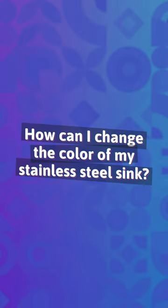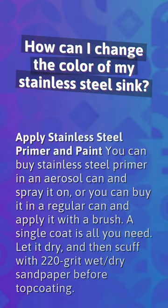How can I change the color of my stainless steel sink? Apply stainless steel primer and paint. You can buy stainless steel primer in an aerosol can and spray it on, or buy it in a regular can and apply it with a brush. A single coat is all you need. Let it dry, then scuff with 220-grit wet-dry sandpaper before top coating.